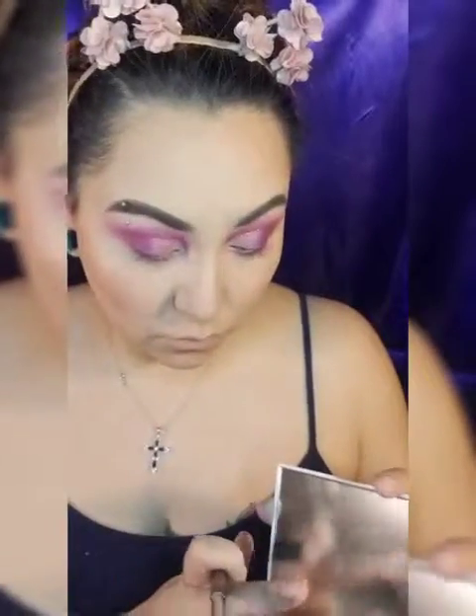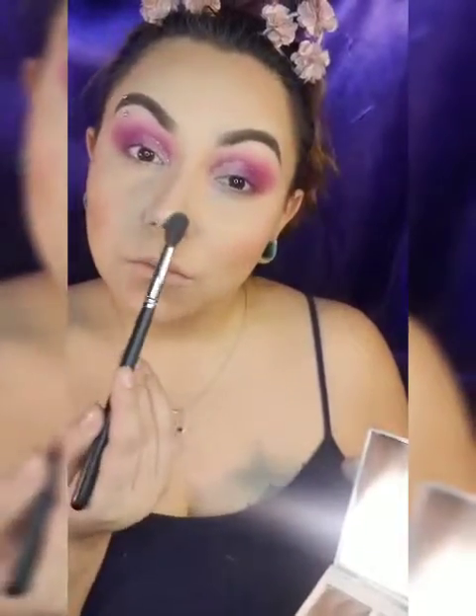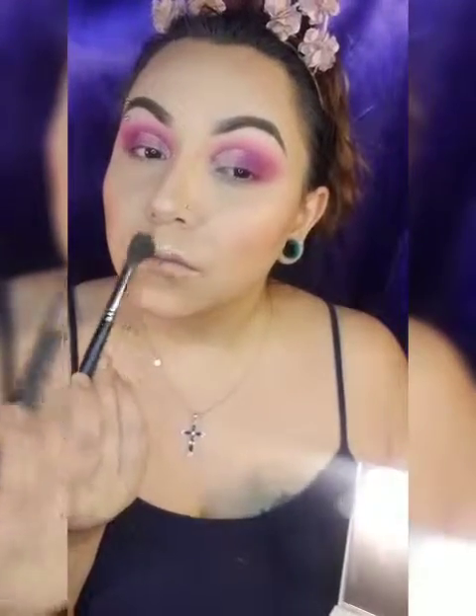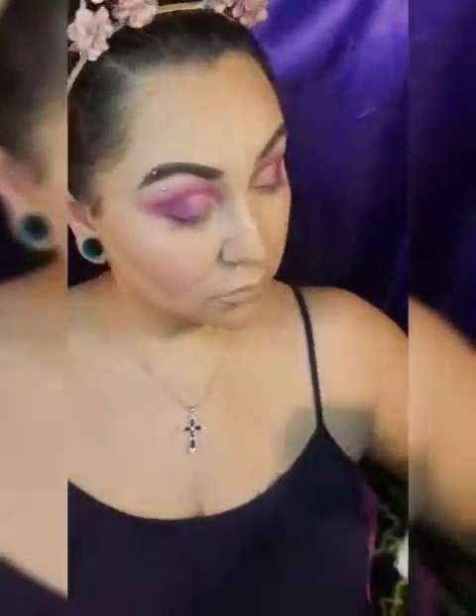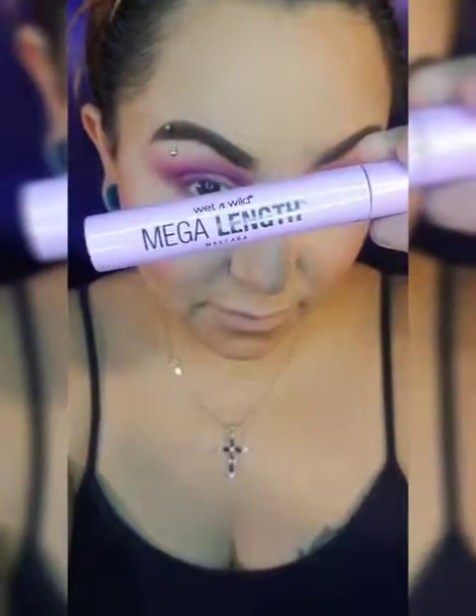I'm going to do my cupid's bow because I will put some pretty pink lipstick on. Look at that — such a natural highlight! I did the bottom lip too. I went in with a Moonbeam Silhouette and some Lime Crime Cover FX.